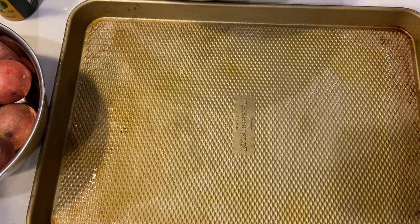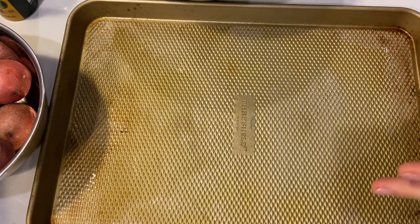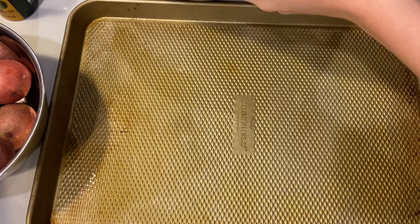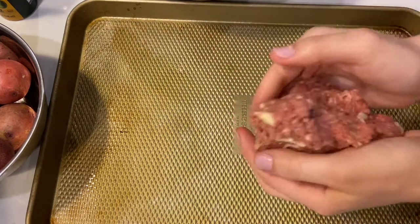For the meatloaf, you can do one big loaf — that's what some people do — but tonight I'm going to do it a little bit differently and make two or three smaller loaves so it cooks a little bit faster. That way I can freeze one for later, since it's just the two of us. If it was a big family, it might be easier to just do one loaf.